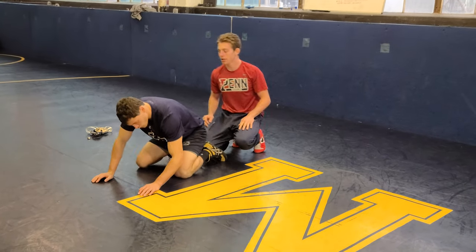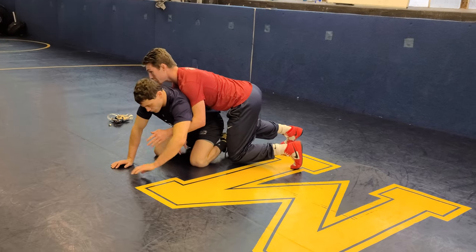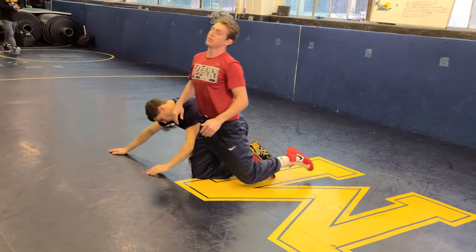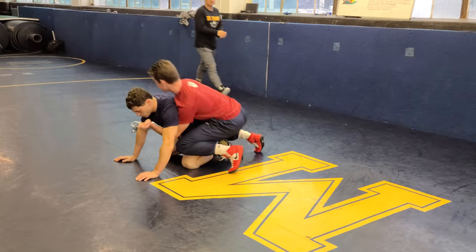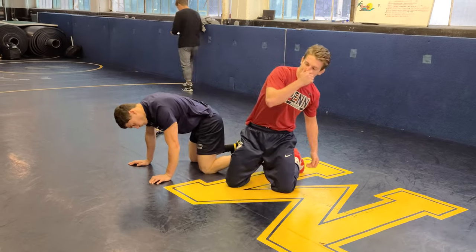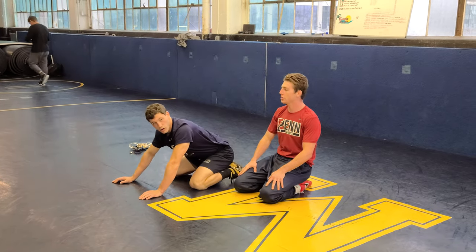You can do your typical spiral ride, which is obviously you come in here, post it on the arm, come from the inner thigh, front of the mouth, spread it up. You can do it from a half, you know, sinking your half here, run it out, spread it out — pretty much all the same basic strategy.